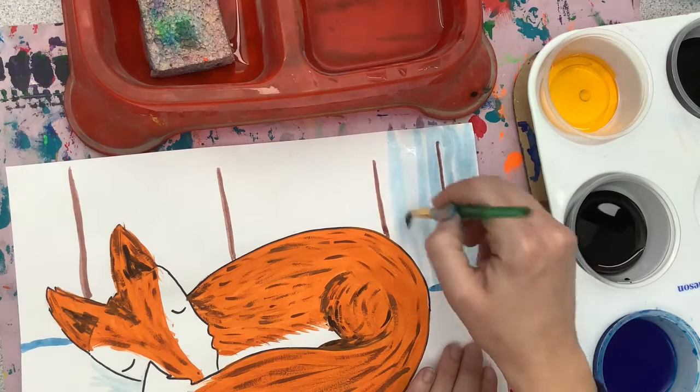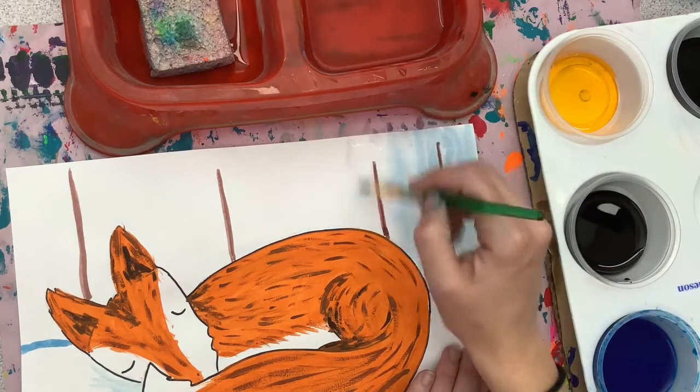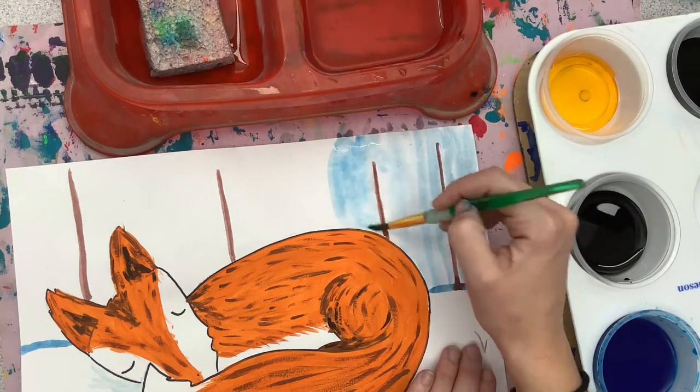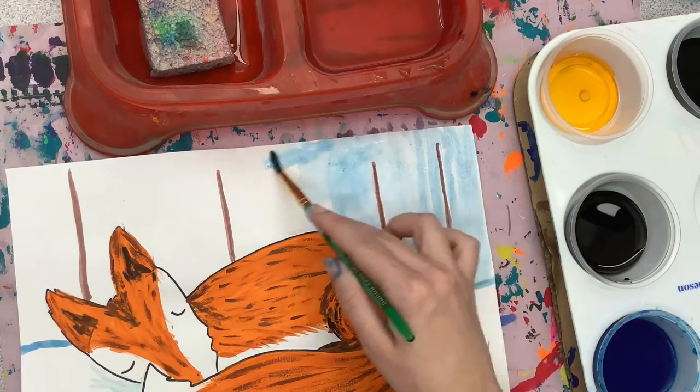Painting water down first can help the paint spread and bleed into all the water areas, but it can also cause the other colors you've put down to bleed as well. So be careful if you are trying that technique.